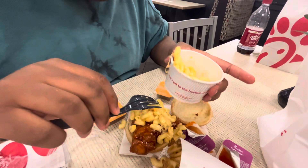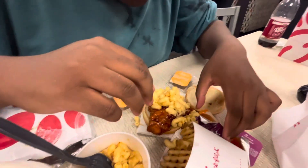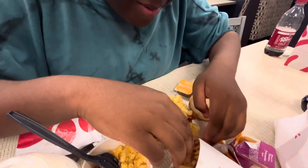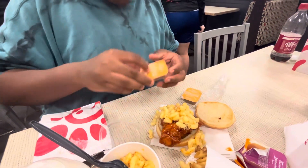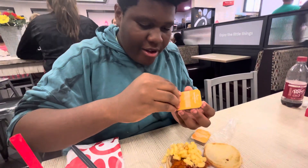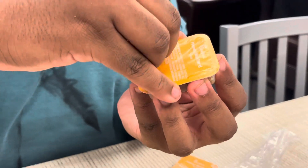A bit? A bit? This isn't a bit. What are you talking about? What's a lot then? Maybe that's a bit much. Doesn't matter. And then the final ingredient — honey mustard. We're putting honey mustard on mac and cheese.